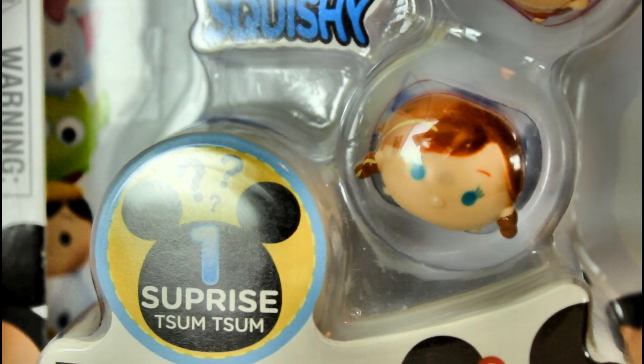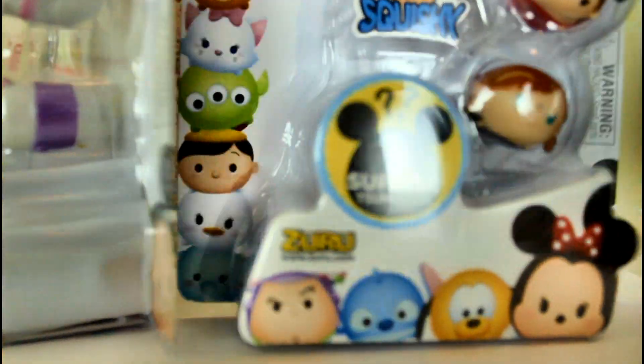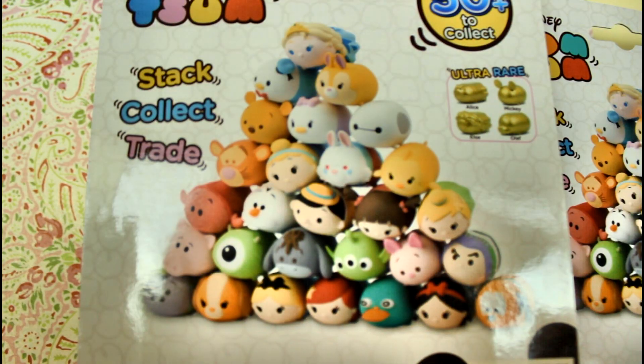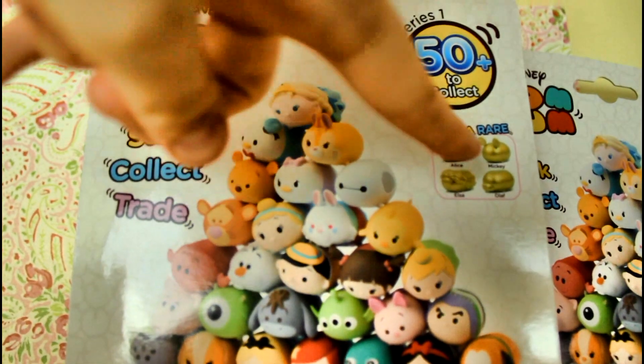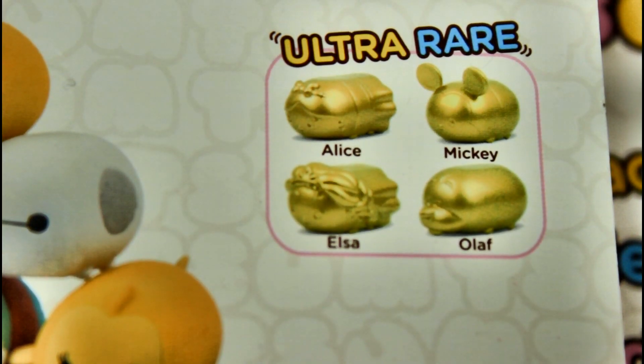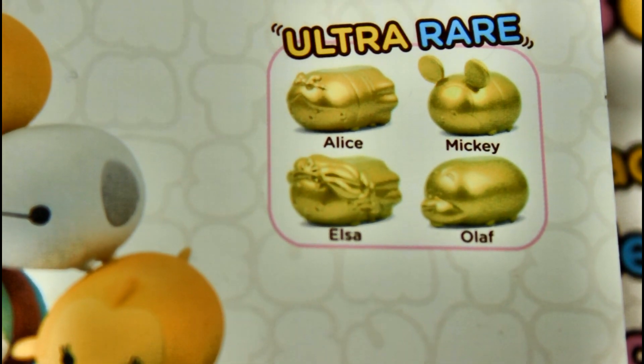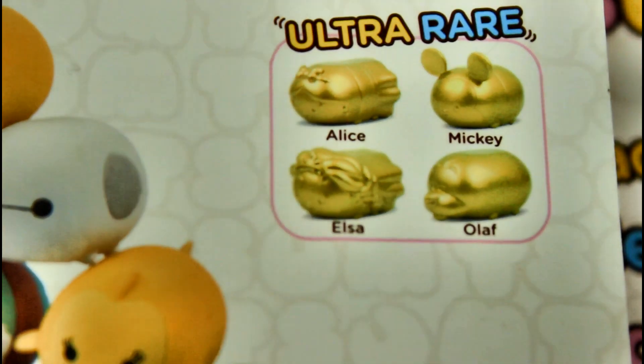Another mystery surprise Sim, Anna, Boo, and Baymax. I'm so excited for the surprise ones! On the back it shows you all of them — there's over 50 to collect and four ultra rare ones: Gold Alice, Gold Mickey, Gold Elsa, and Gold Olaf. Those will be really cool to get in the blind bits, the little surprise ones.